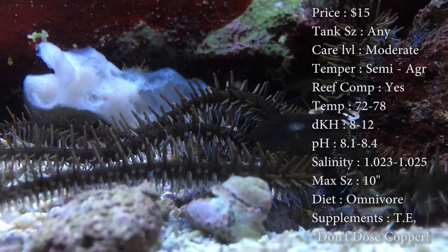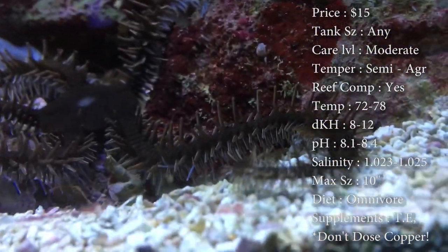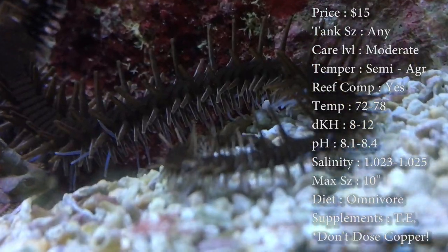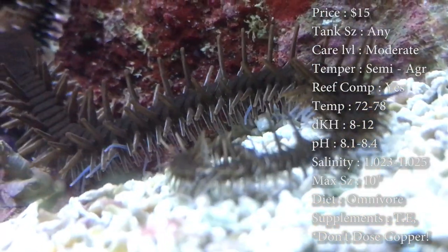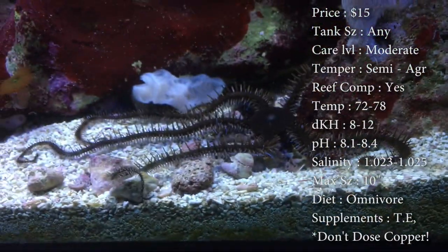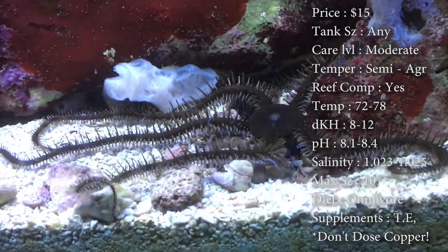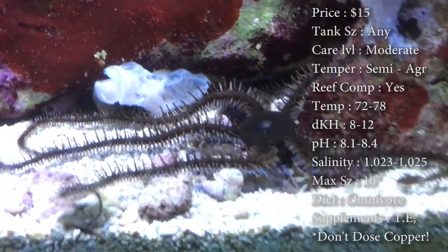Supplements: they do need their trace elements. Diet: they are omnivores — they're gonna be eating the detritus and the leftovers from your fish. Origin: these guys come from Indonesia. Just like the other sea star, they need plenty of live rock to hide under because they are nocturnal. Brittle sea stars seem to be a lot more active though — you'll see them a lot more.